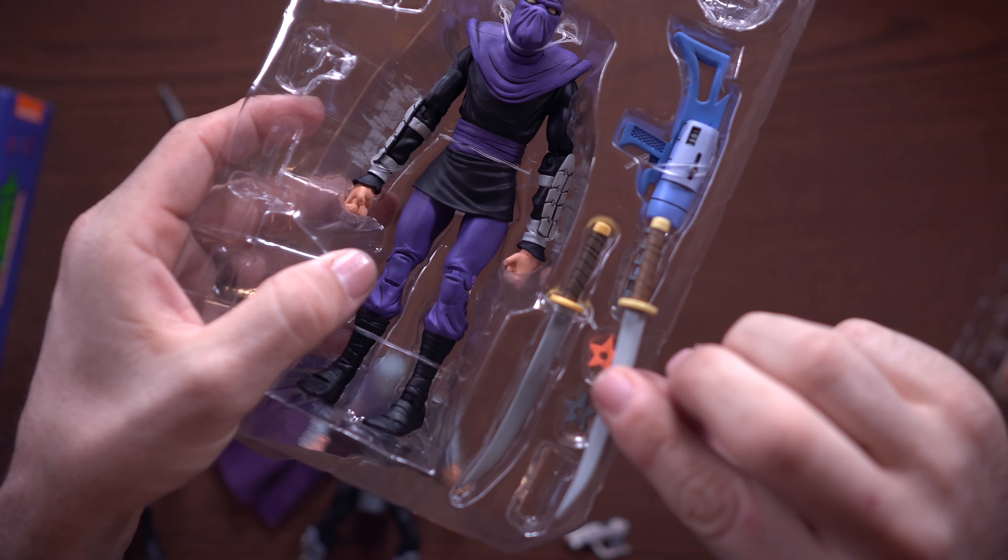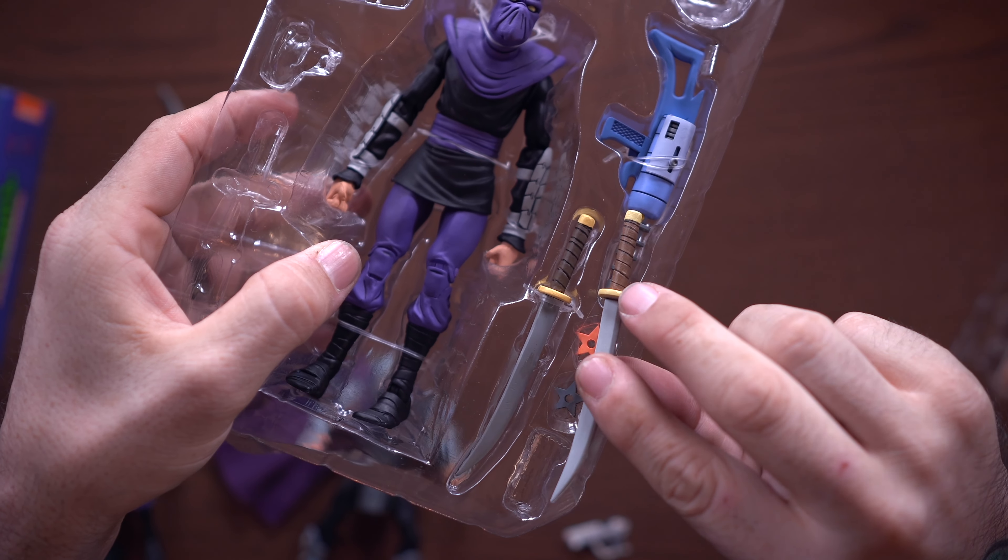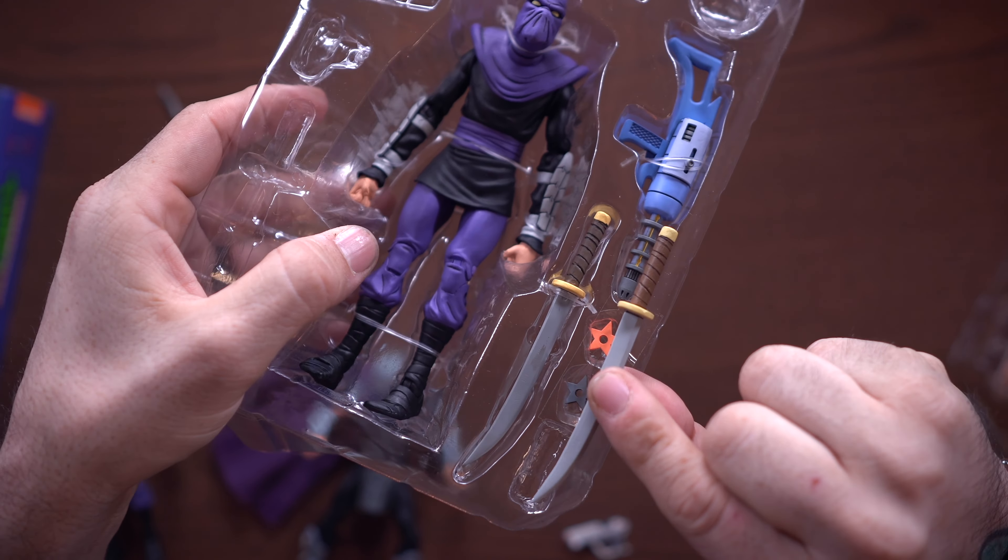The sword is the same as Shredder's sword — the paint job is just ever so slightly different, with Shredder's being a little lighter on the yellow and brown. So you're getting a Shredder sword with your Ultimate Foot Soldier. All of this top part is stuff we've seen before. It's fine, whatever.